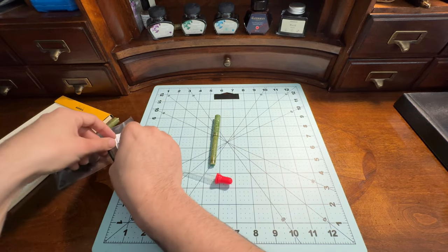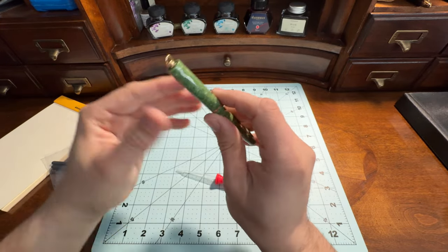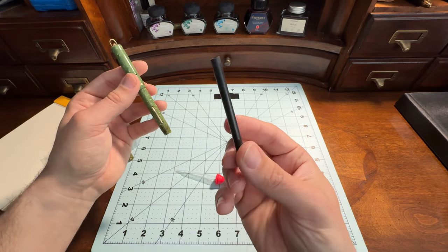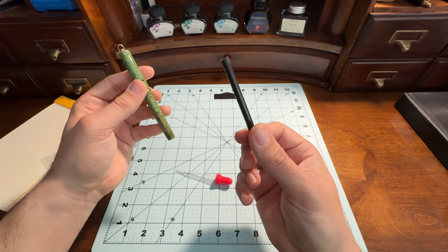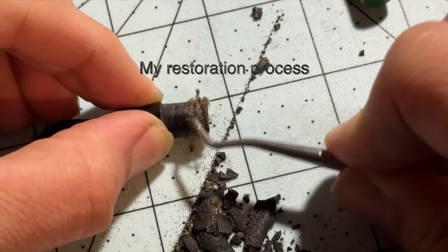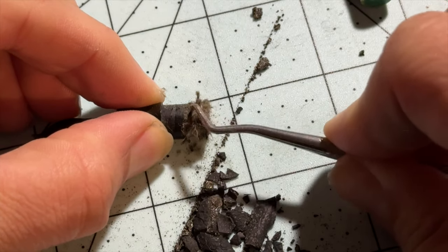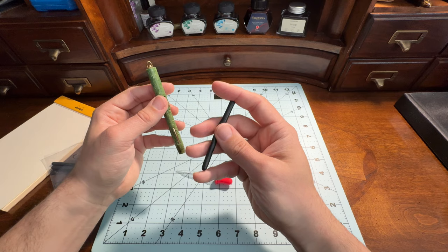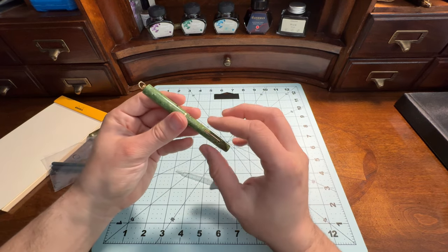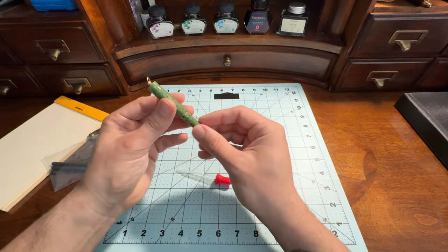When this pen came to me, it was in very poor condition. When I was shaking it, I could hear — it sounded like a maraca — because the original pen sacks turn to literal dust. They get completely hard and brittle and then shatter eventually. Inside the pen it looked like charcoal, like someone ground up charcoal and put it in.